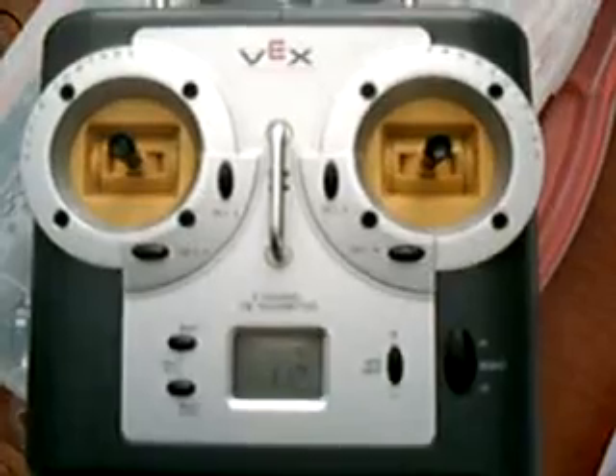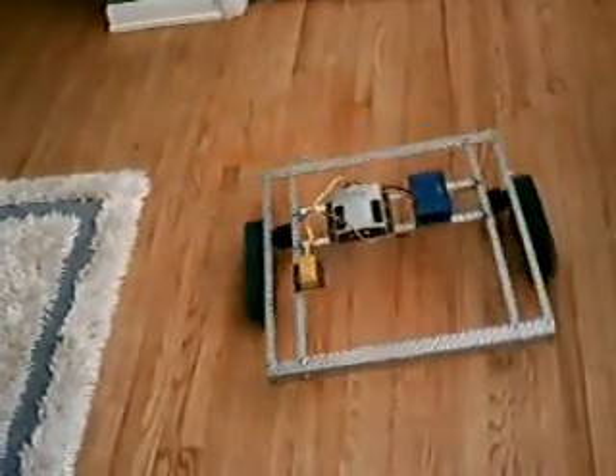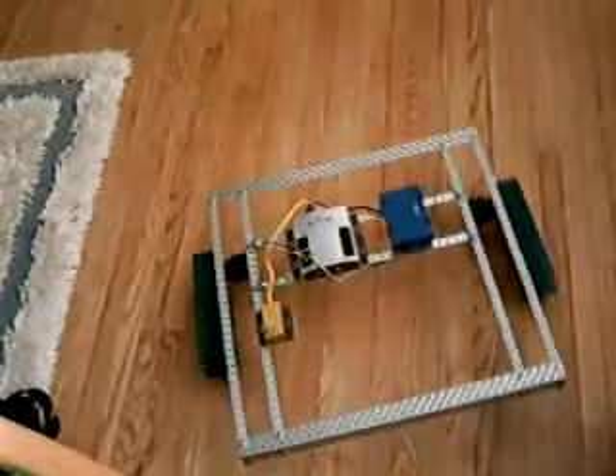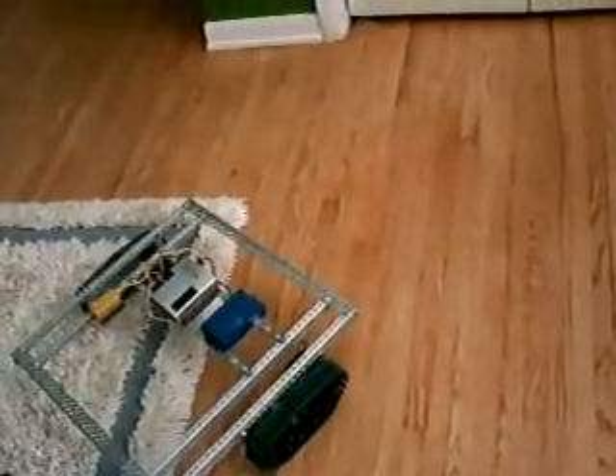Now let's take it for a spin. Controlling the robot with the VEX Tank Tread Kit on it is very easy. My controller here is set to drive the robot like it's an actual tank, so I use both joysticks. So here it is driving. It's pretty easy to drive this thing.